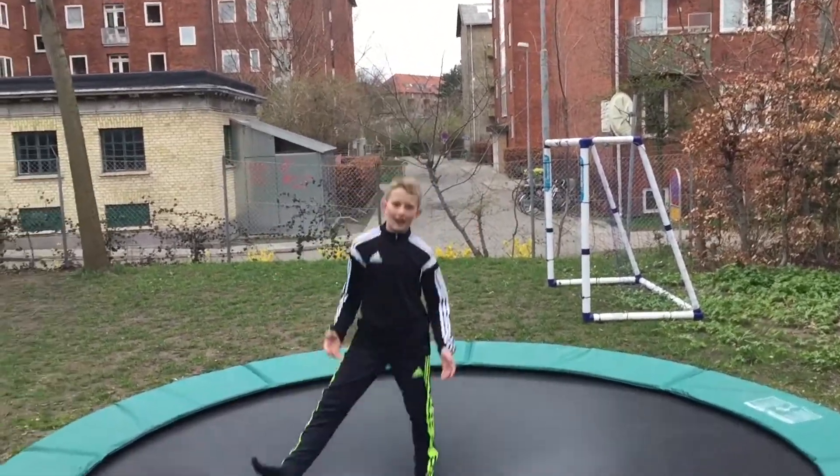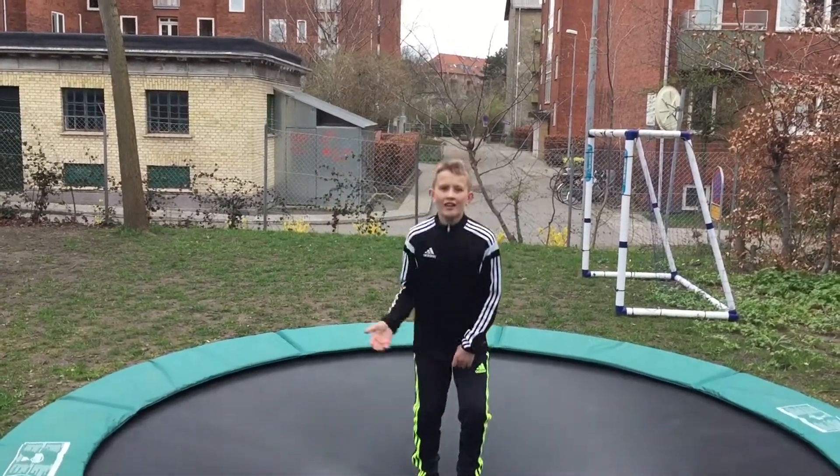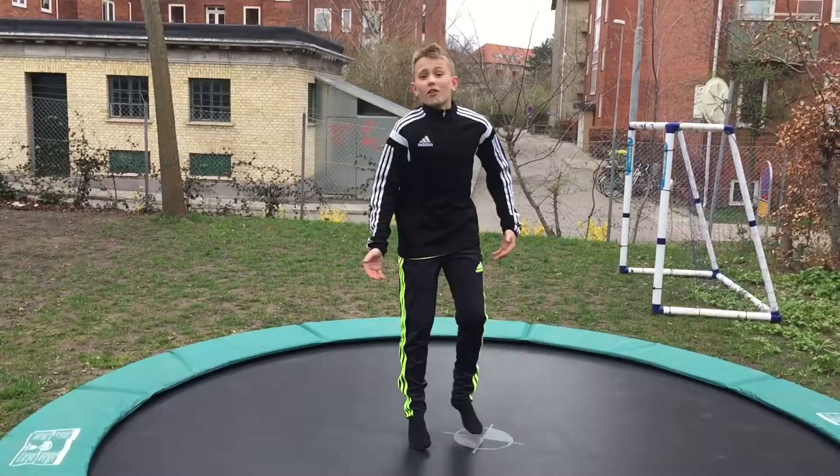I'm not going through how to do a backflip because I taught that in another video. You can go watch that if you don't know how to backflip.